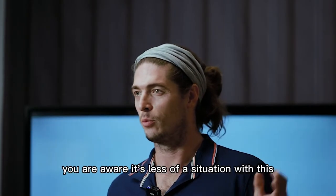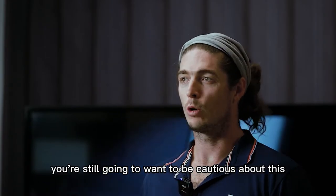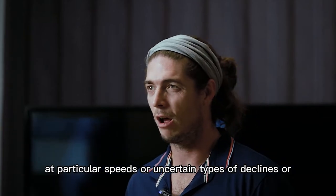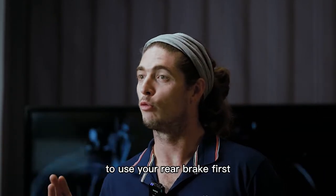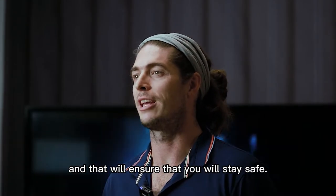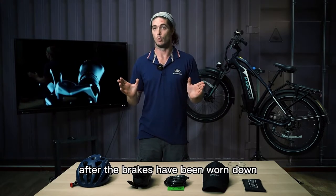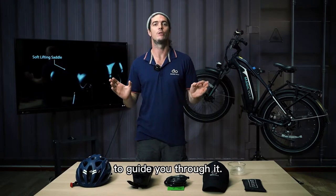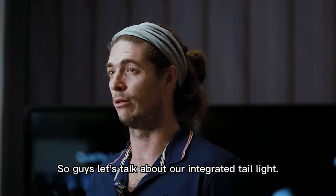It's less of a concern with this fat tire bike, but you still want to be cautious at particular speeds or on certain declines. Always use your rear brake first to stay safe. If you ever need to replace the brakes after they've worn down, it's an easy process and our customer service team is here to guide you through it.